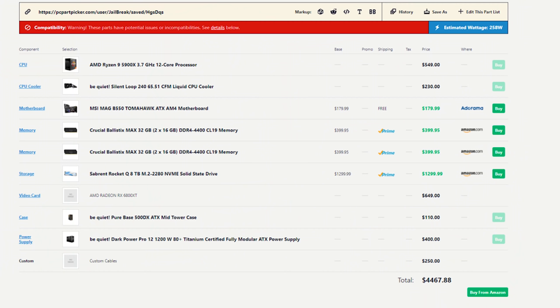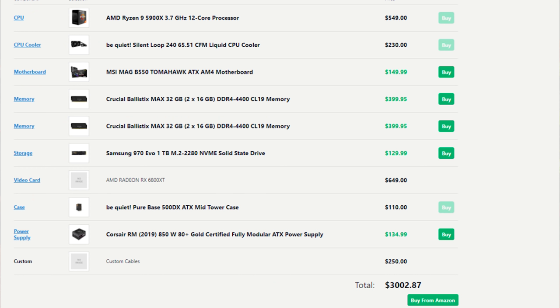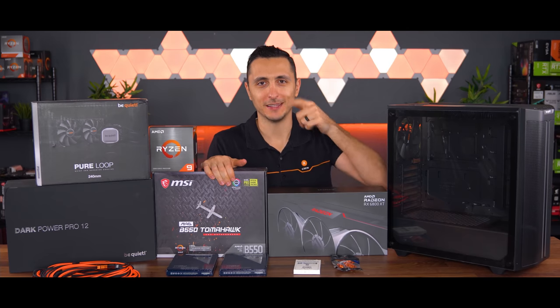If you guys must know, the total price of this PC is a little over $4,000. Oh my god, look at the price of the M.2 SSD. This is clearly not a realistic price of the build — if we take out the ridiculous M.2 SSD and go with a cheaper PSU, the total cost of the PC would be closer to around $3,000, which makes more sense. Anyway, these are all the parts I'll be using for the build, so let's bring the black borders in, cue the music, and begin the montage.